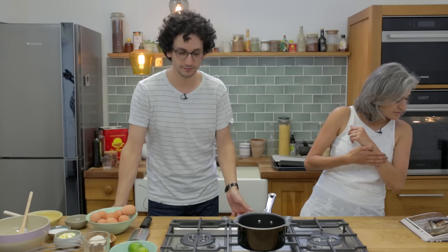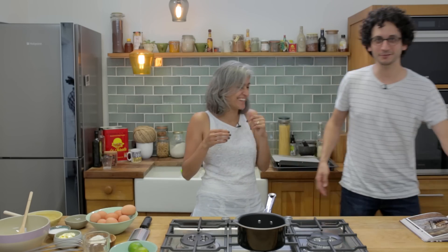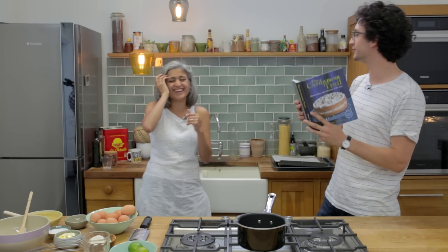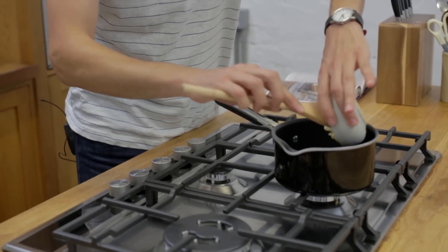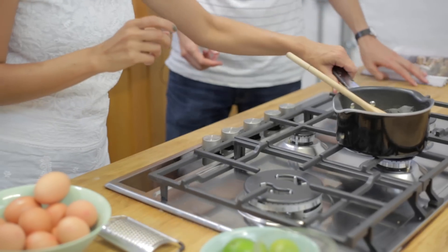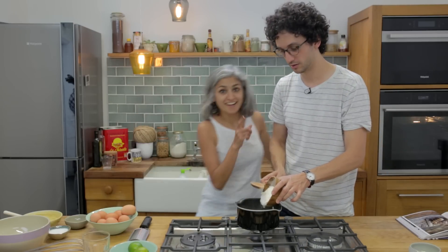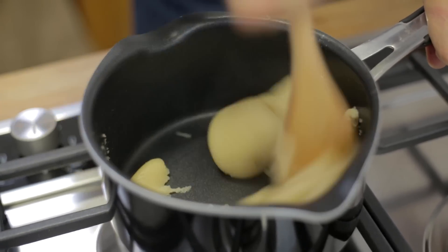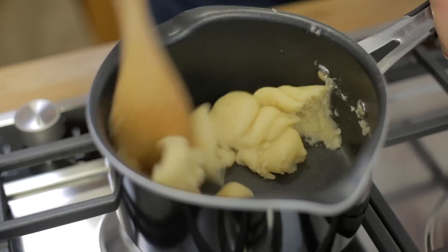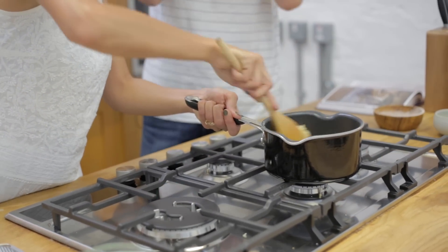So let's add the butter in. Everything's boiling now, so we take it off the heat. 85 grams of plain flour goes in. The point of this recipe is to mix the flour with hot water — yes, that makes all the difference. Then we go back on the heat to cook the flour a little bit.